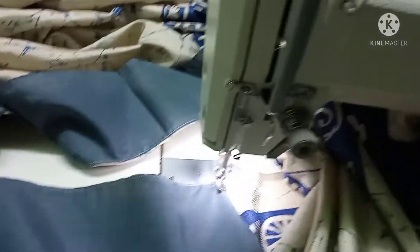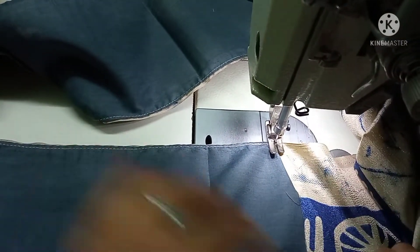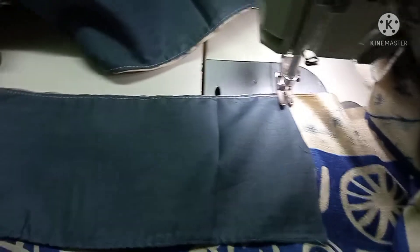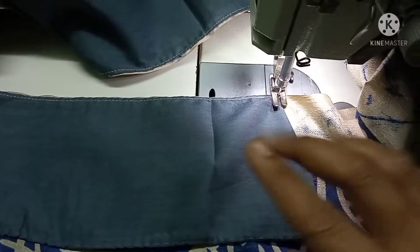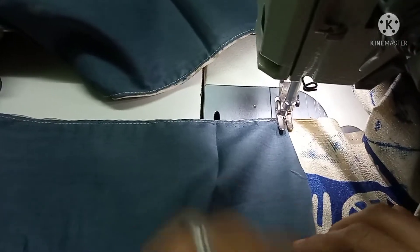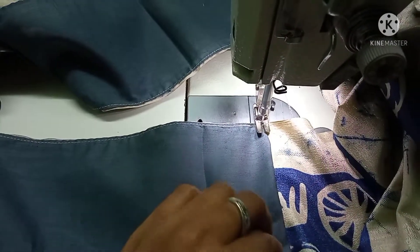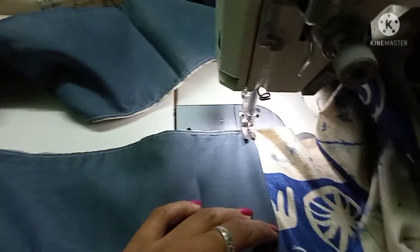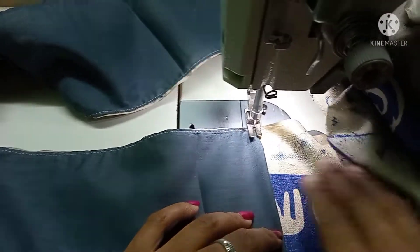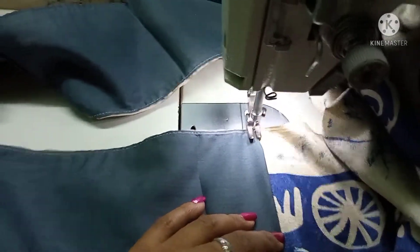You can see that the corner is not correct. If you want to finish the corner, you can fold it. You can fold it and place it at the corner.